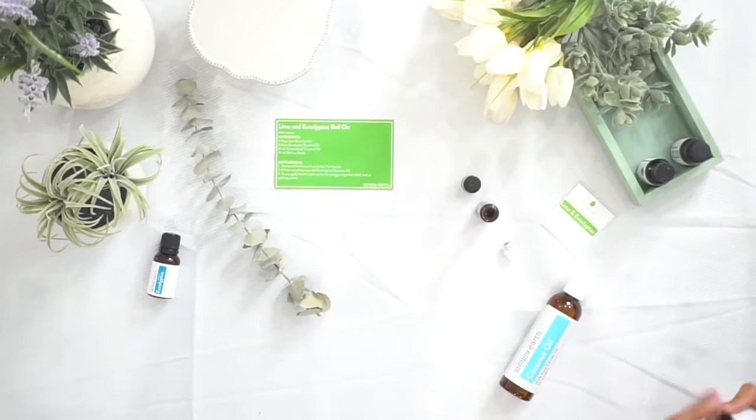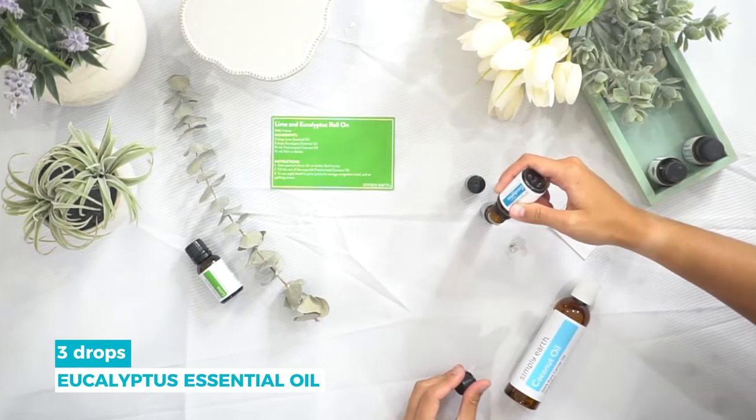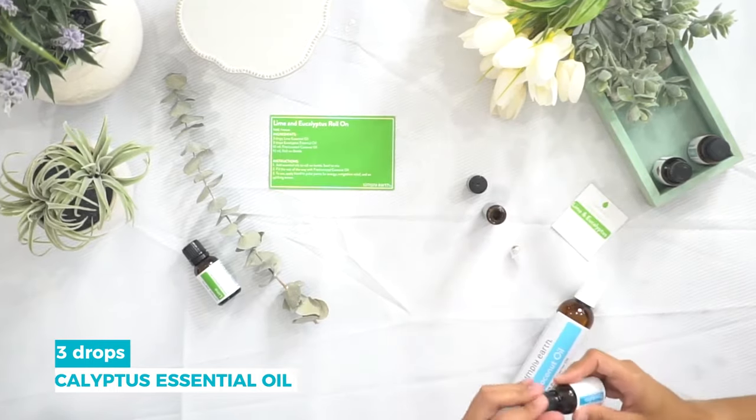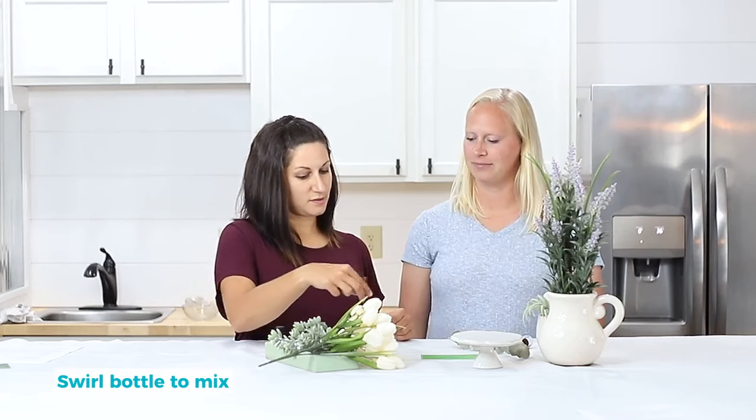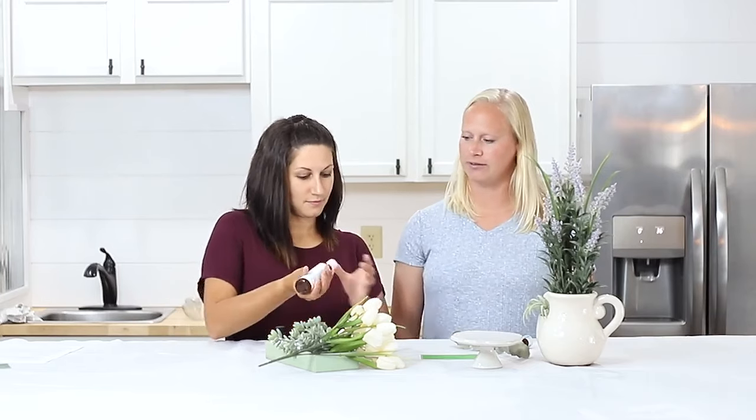Put the essential oils in first. Three drops of each, and once you have them in there, give the bottle a swirl so that those oils mix together. Then fill the rest of the way with coconut oil.